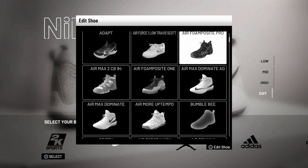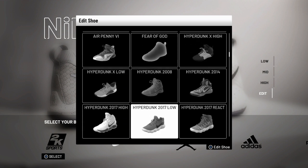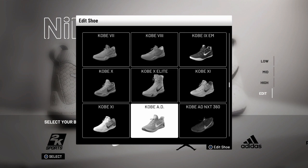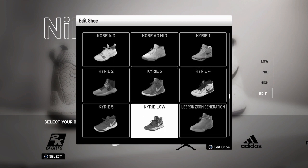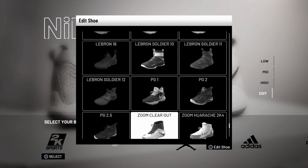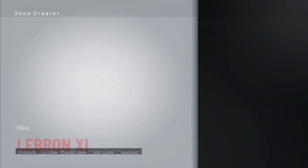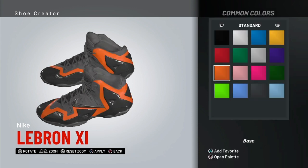I'm wearing black and yellow right now, so I'm going to find the type of shoe I like. You know, like these Kobes — you got the Kyrie Fives, LeBrons, you got all the shoes here. I like the LeBron X — these shoes are drippy, bro. So first, for the base, common colors: you want the base to be either yellow or black.